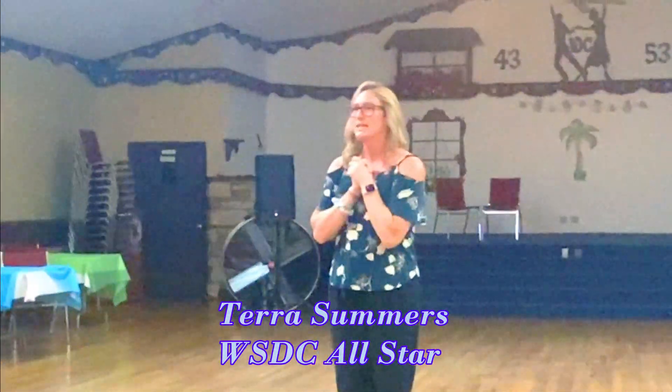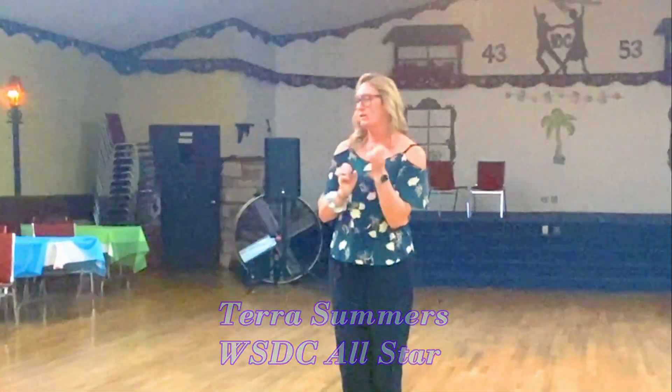Hi everybody, Tara Stubbers, IDC, Sunday night. West Coast, we've worked on Rock N' Goes today.